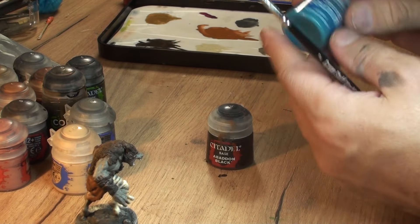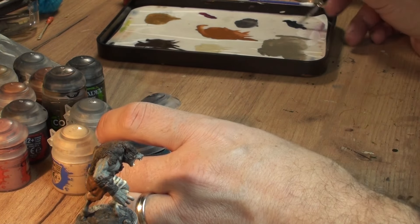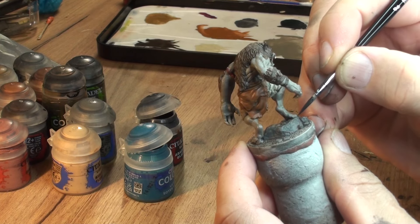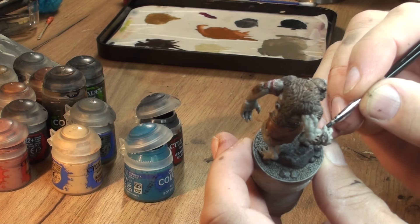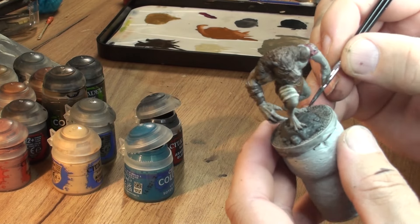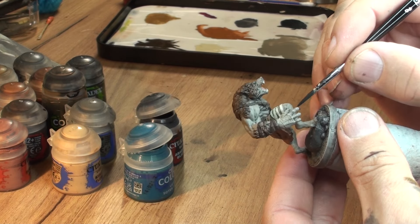Next we're going to mix some Abaddon Black with the Sotek Green and we're going to use that mix to paint our werewolf gloves.